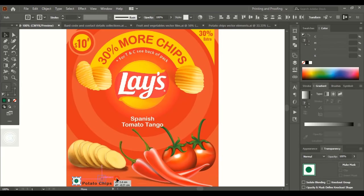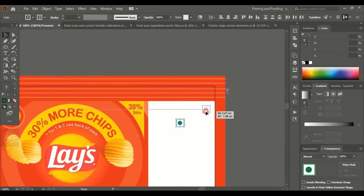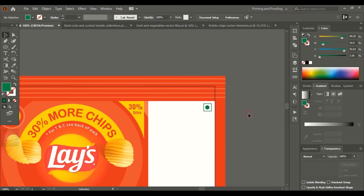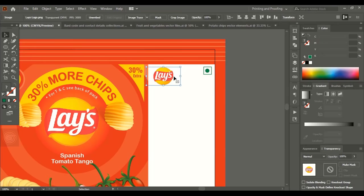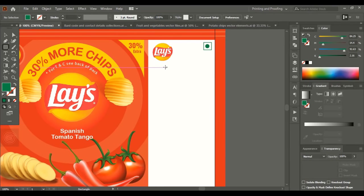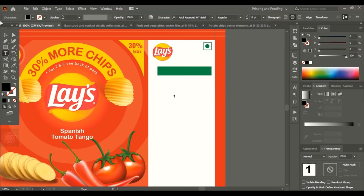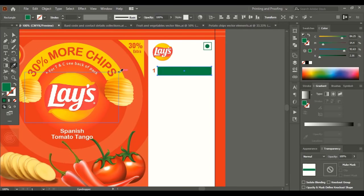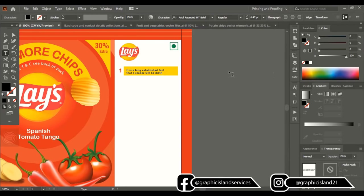Now let's create the back design. Bring this element to the top and place it here. Using Alt, drag the lace logo and place it here, dragging it down. Take the rectangular tool and draw rectangles. Inside these rectangles we'll write the instructions. Add number one, place it here, change the rectangle color to yellow, and write the instruction text inside the rectangular box. Change the color.